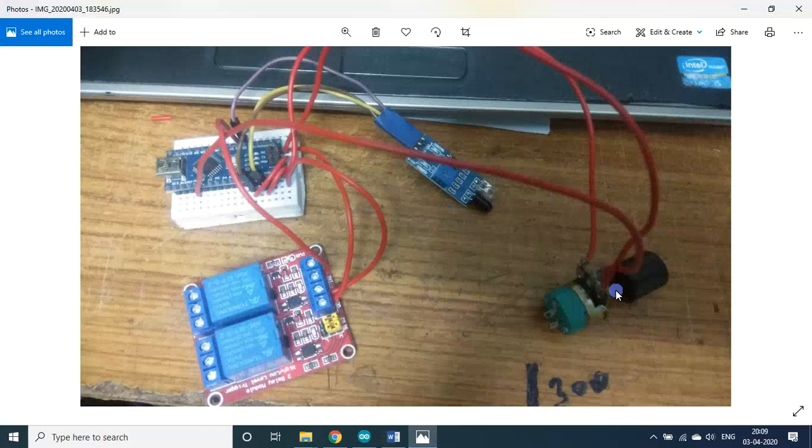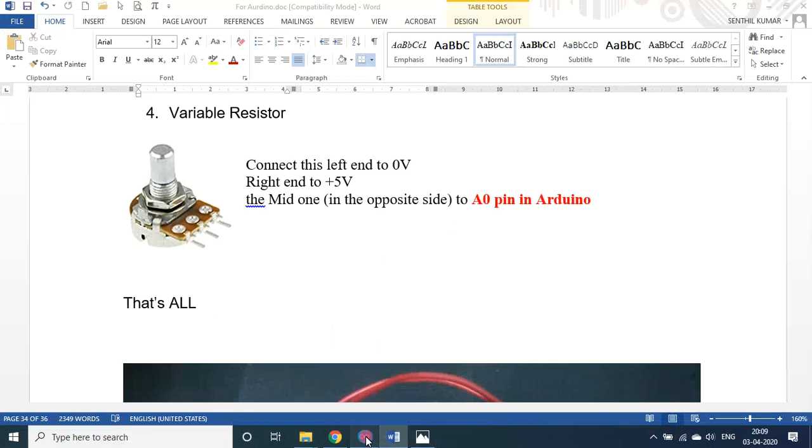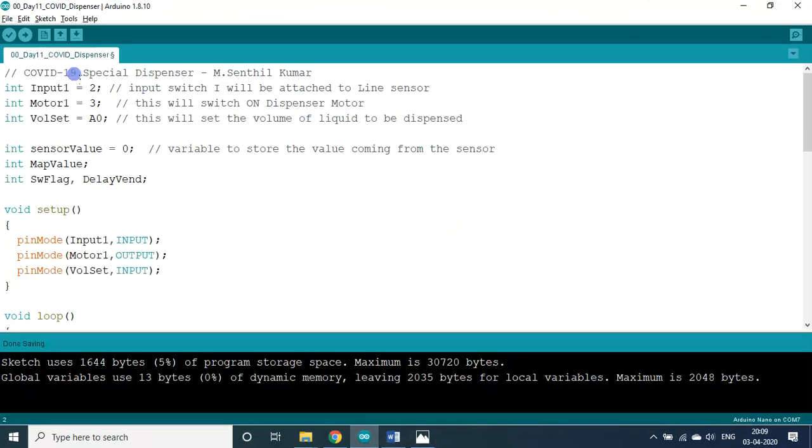That is why I said starting from 1 ml to 3 ml in steps of 0.2 ml — 10 steps. This is a difference you may not easily find in other internet resources. Now we go to the program — it is a COVID special dispenser developed by myself.